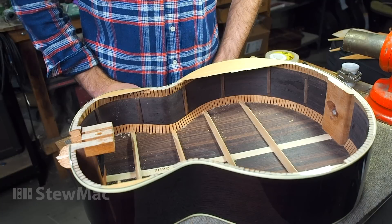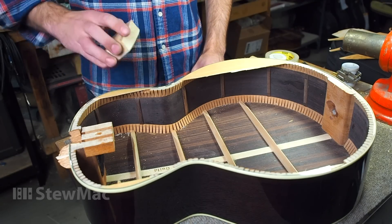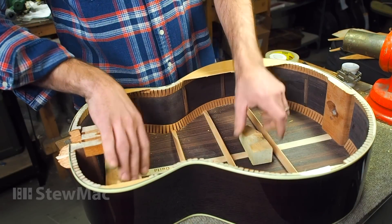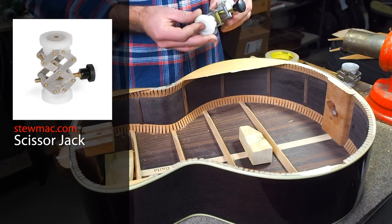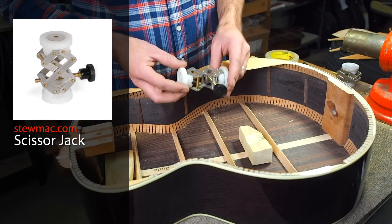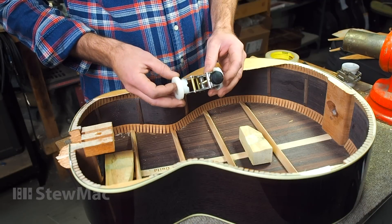In most cases, it's inappropriate to rip the top off a guitar in order to work better inside of it. This happened to be a donor guitar that makes a perfect demonstration. So what we've done is come up with a way to use the Stumac scissor jack and extend its reach by using a dowel on each end to apply pressure to the tail block and head block.